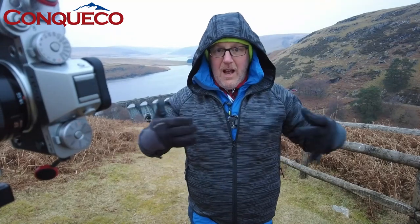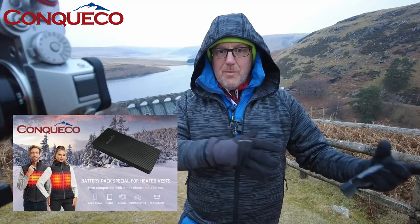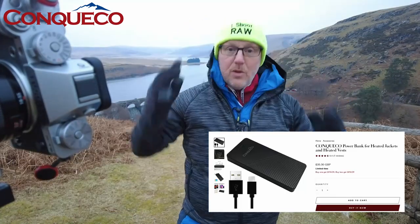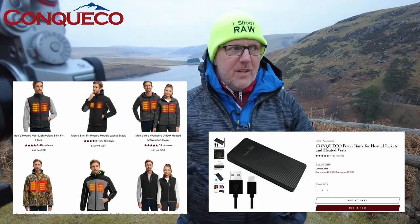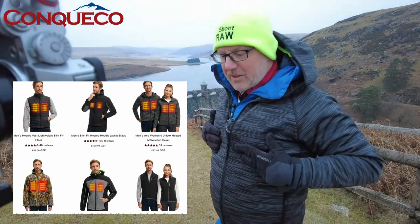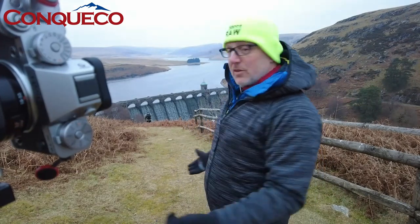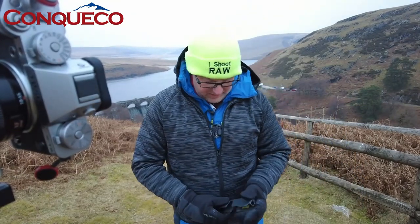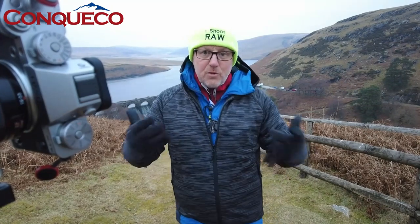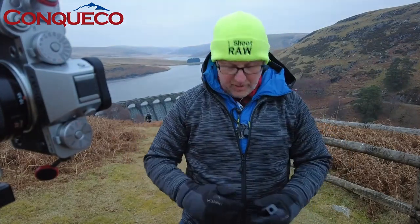You can use any kind of power pack to run this - it's USB, you literally plug it in and away you go. Conquico also have their own power packs you can buy separately. They do other jackets as well - not just this one - including outer skins and over-jackets. I'm hoping to show you more as time goes on. I'm going to head back to the van now and tell you about the technical side.